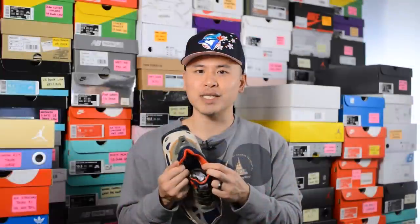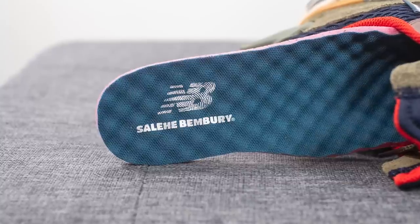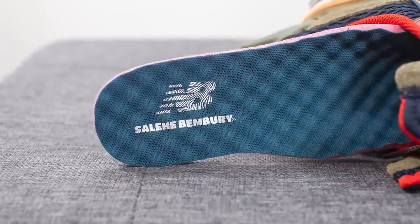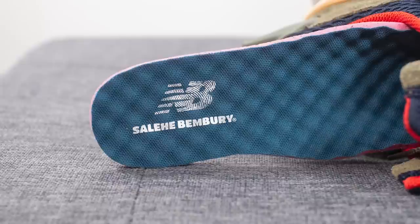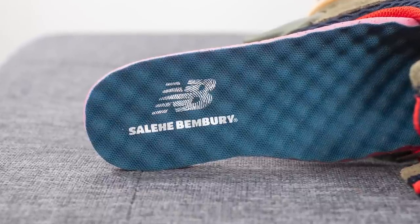The inner liner of the shoe is lined in a reddish orange textile which definitely adds a lot of pop and contrast to the look. Moving on to the insoles, these come with a standard foam lined insole with a raised and bumpy texture that's really unique, and stamped on the heel we have both New Balance and Salehi Bembrye branding.